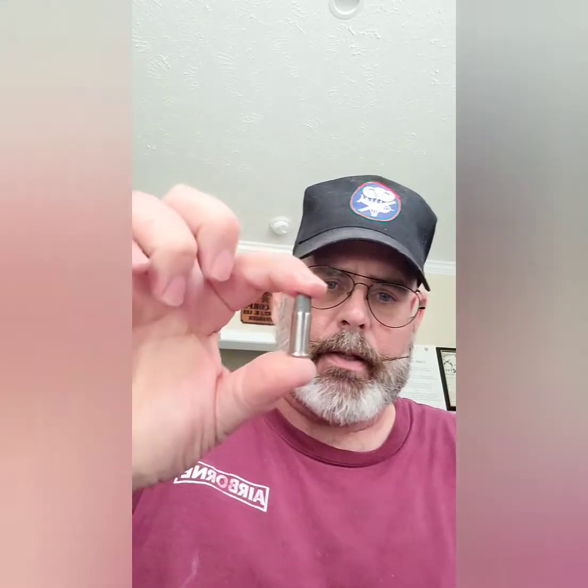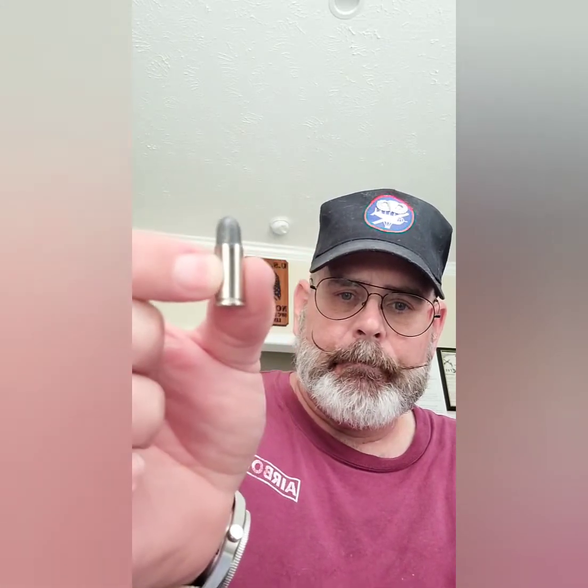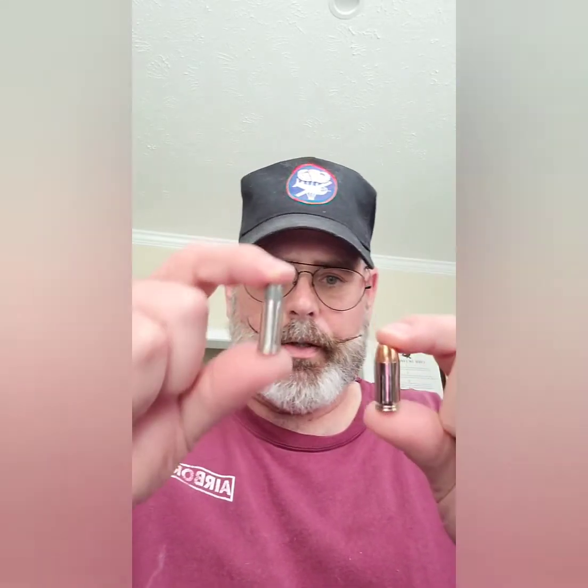In order to save money and weight and things like that, they decided they needed to go with something about that size. This is a .38 Smith & Wesson — it is not a .38 Special, it's .38 Smith & Wesson. It's much shorter than the .38 Special. As far as comparison-wise, it's probably close to or similar to a 9mm in size, but not in punch. So basically the Army went from this to this, as far as calibers are concerned.